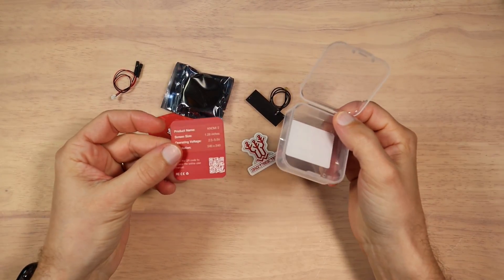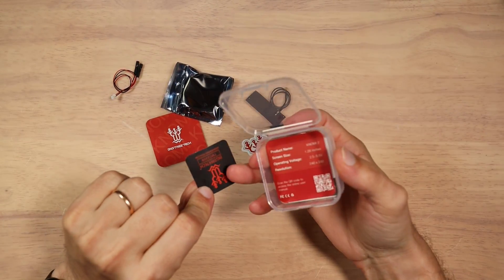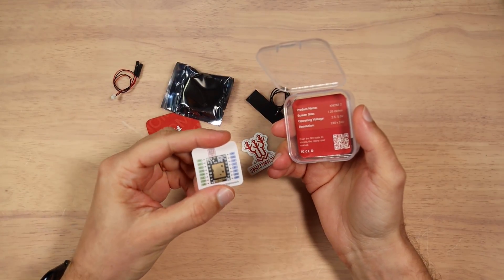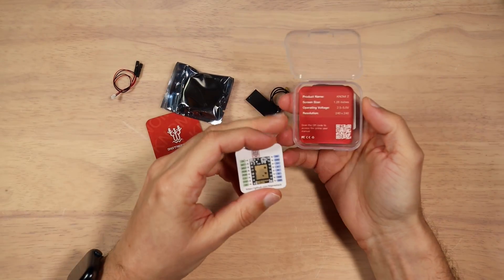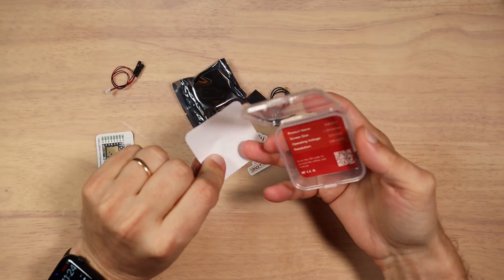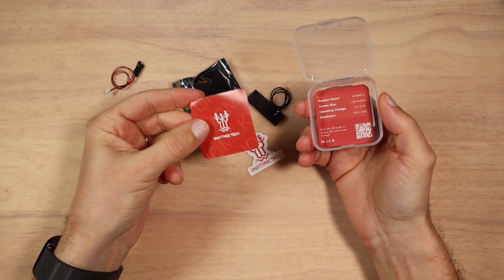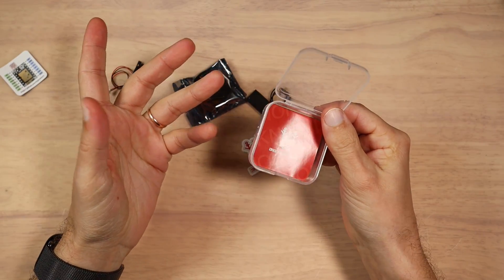I have a little suggestion for BigTreeTech. You guys used to do those kinds of stickers — like this one has a pinout for the stepper motor. Why not add exactly the same in the box? That would be so handy. You don't need to go to a website to figure out how to wire things and what the pinout is. That's all what we have in the box.